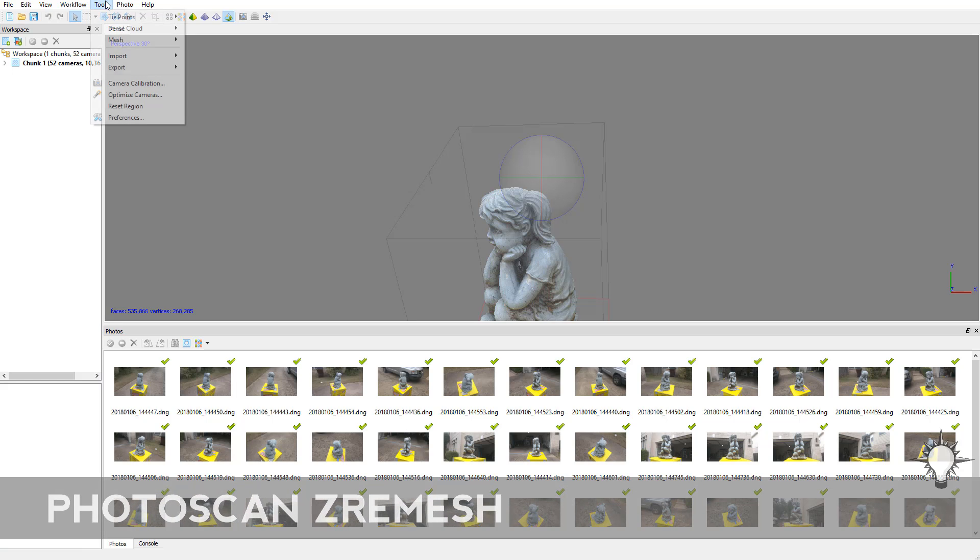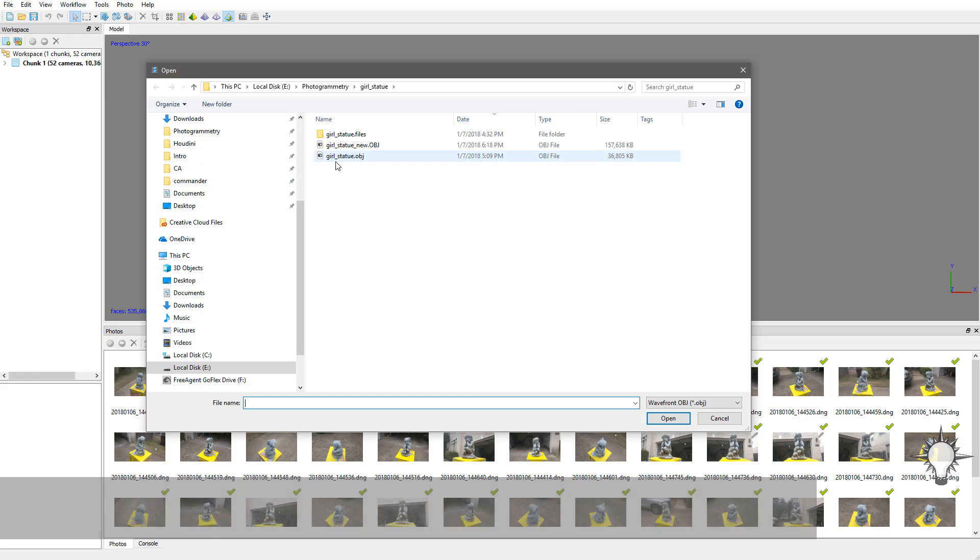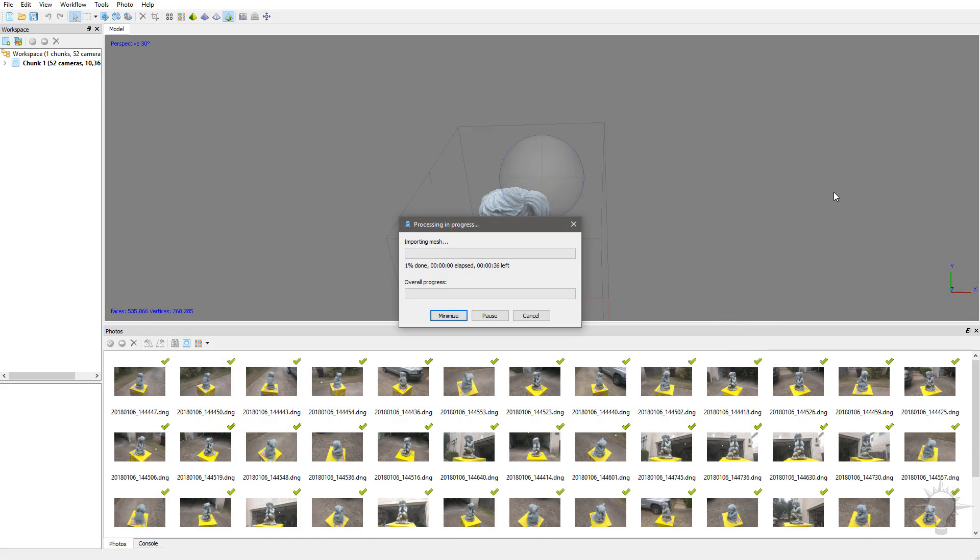Now that we're back in Photoscan, we're going to go over here to Tools, Import, Mesh. We're going to grab our Girl Statue New OBJ that we've cleaned up and re-UV'd in ZBrush. And what that's going to do is replace our current mesh with our new updated mesh.